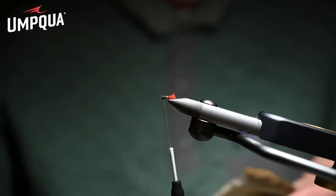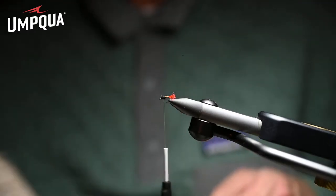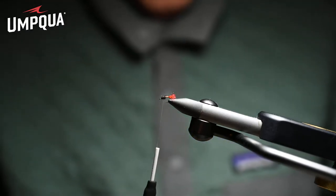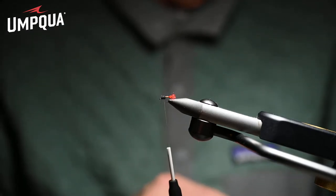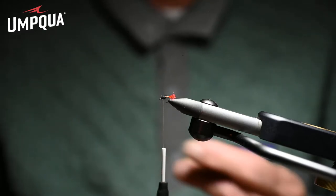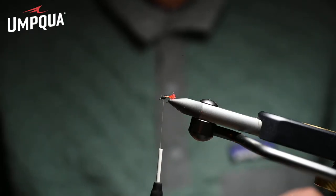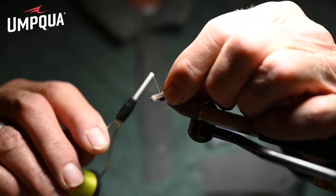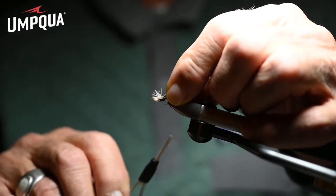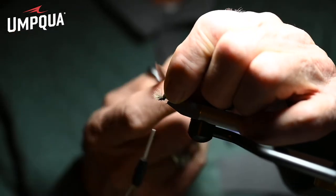Now, you're not going to believe this, but the wing that we tie on — we tie it forward almost in a Bob Quigley style, the Quigley cripple style. What this fly will do is move on its own. It basically catches wind, catches a slight breeze or the current, and it skitters the fly. It was designed to do that. A short wing forward, one or two turns just like we did on a sparkle gun, and a couple more to lock it in. Now we trim the butts.